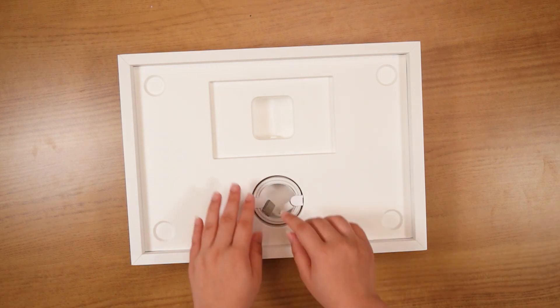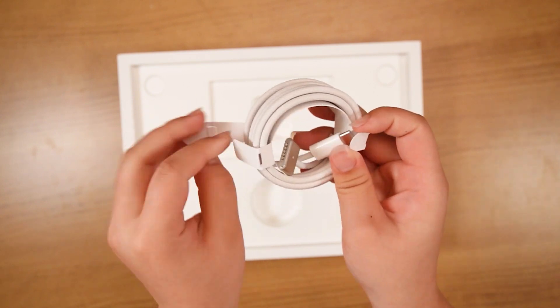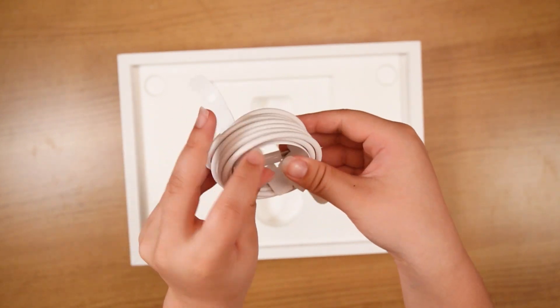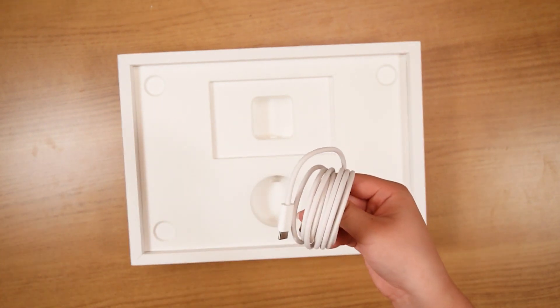And then we also of course have our MagSafe charging cable. The MagSafe charging cables match whichever MacBook you got. So if you got the starlight colored MacBook like I did, you'll get the starlight colored MagSafe charger.